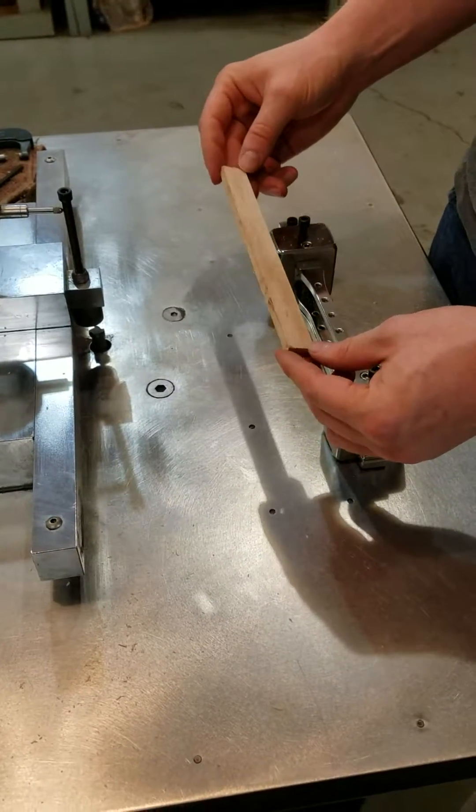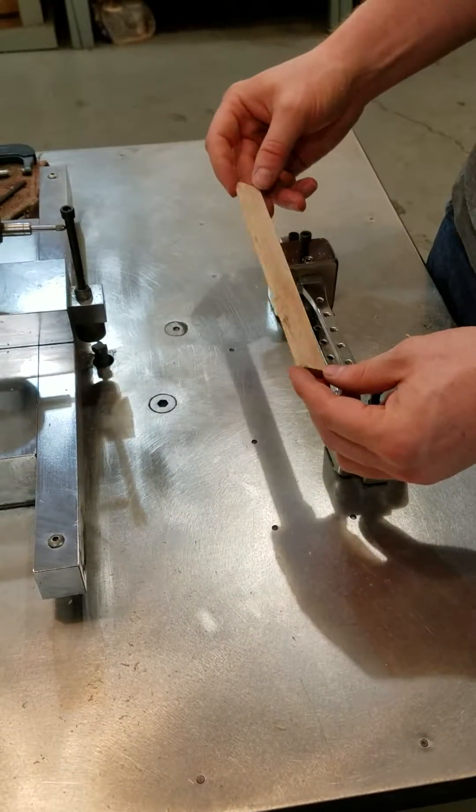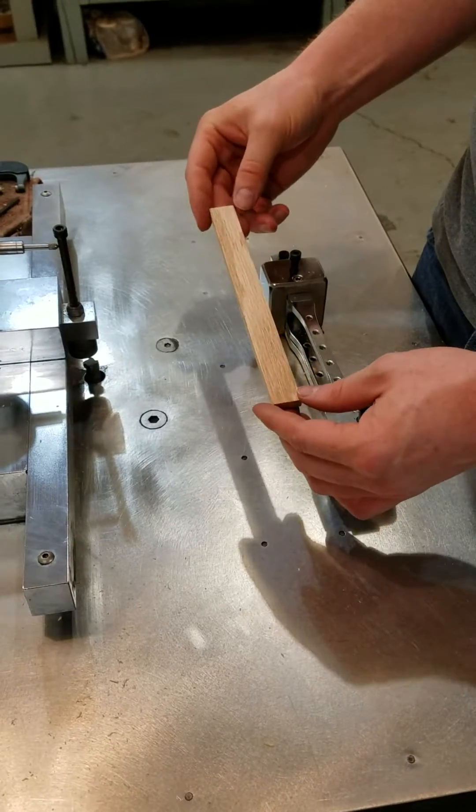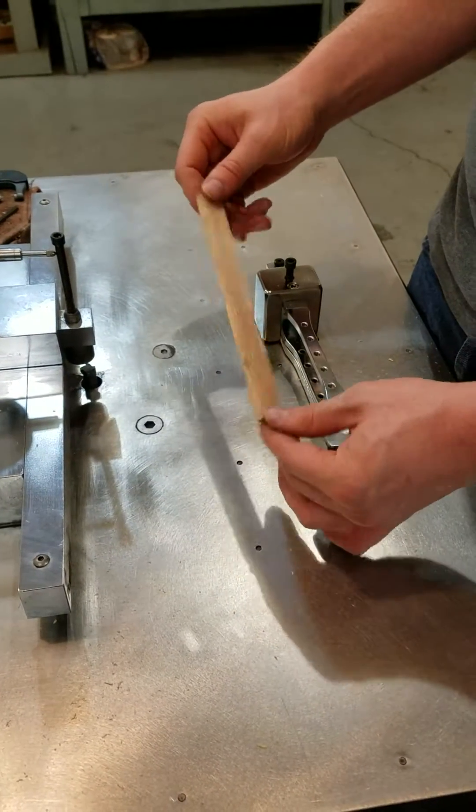Today we're going to use our shop TK2 and we're going to make a Type 1 sample out of wood. In this particular video, we're doing oak.